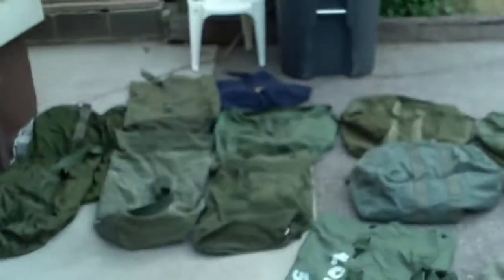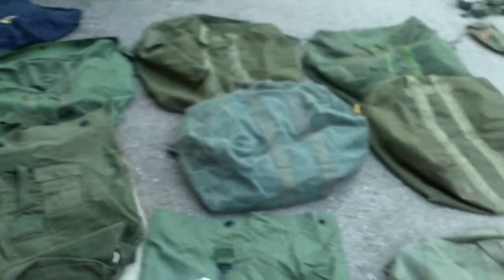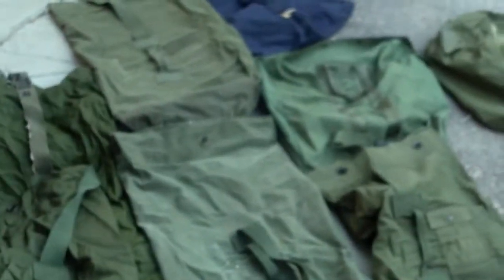This is August 12th, 2020 — everything in my military collection. As I always like to start off with, I'll show you guys how I usually store all this stuff, and that's in these giant flyer kit bags.